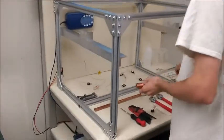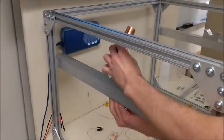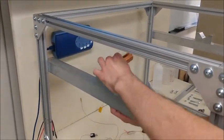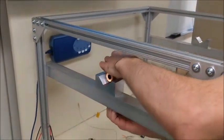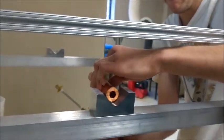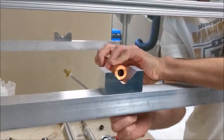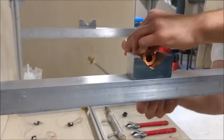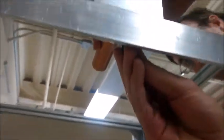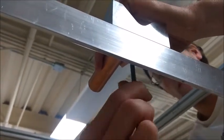We will start the setup by putting on the heater sleeve, which will be using a bolt from the underside to thread into the heater sleeve itself. To make sure that it is tight, we are going to use an allen wrench. This is also a heavy component, so making sure that it is tightly bolted is very important.